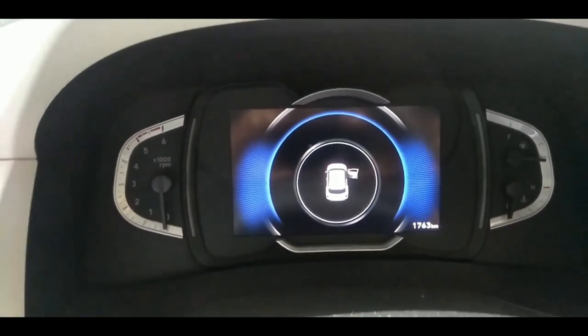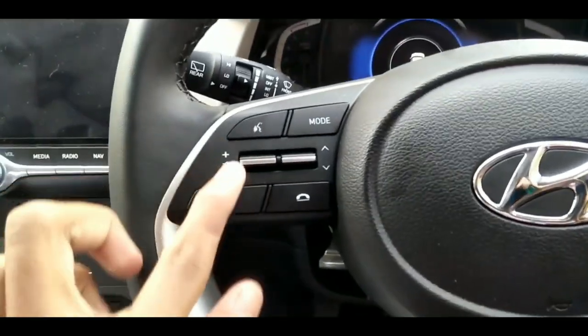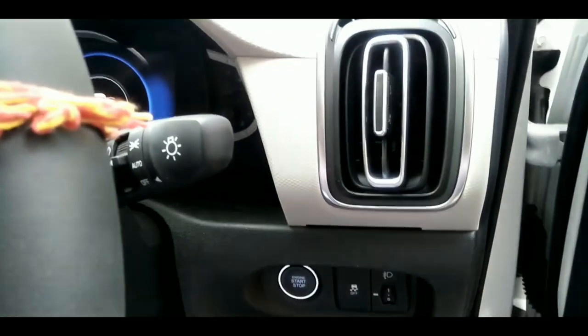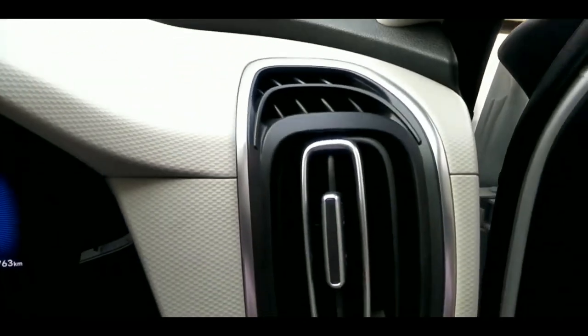Hello friends, this is me Aman Sharma back again with a new fresh video of Technical Bhopal YouTube channel. Today's video is all about the new generation Hyundai Creta, variant SX. In this car we are going to install 7D mats, and I am going to show you two modes — the day mode and the night mode.